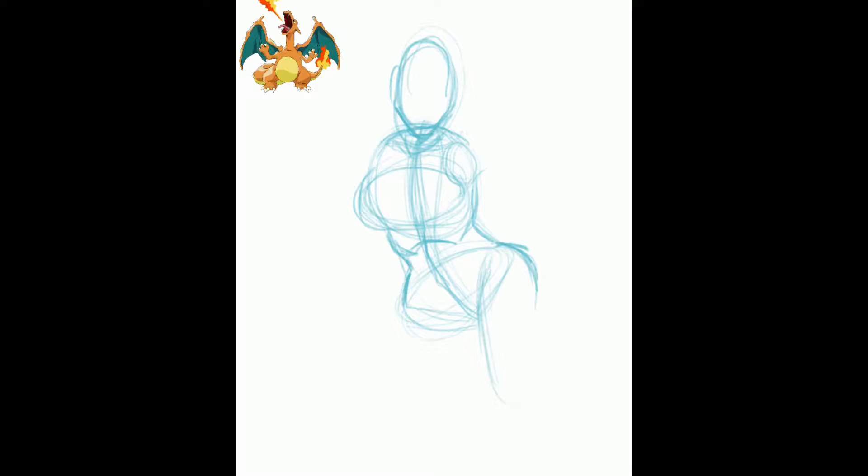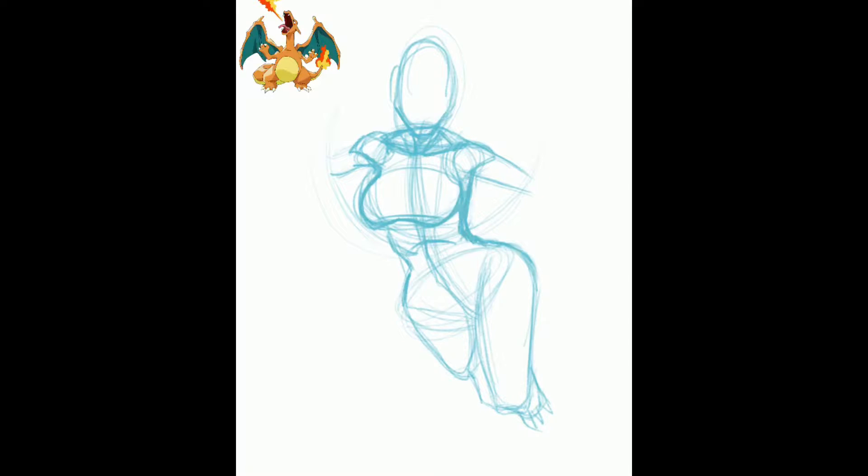Here you're seeing me get some of my base lines down. I wasn't 100% sure how I wanted this pose to be right off the bat, so I went in just kind of playing with it. I think I actually did a couple sketches on paper just to kind of get a general feel for the pose. But I moved over to the iPad where I can erase pretty easily, and just started figuring out what I wanted.